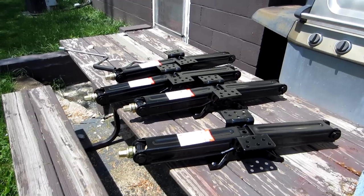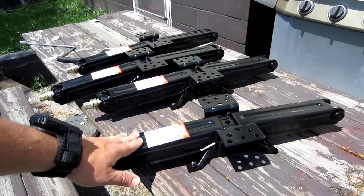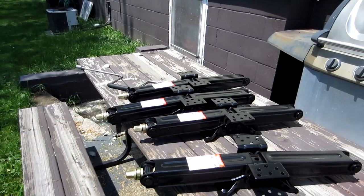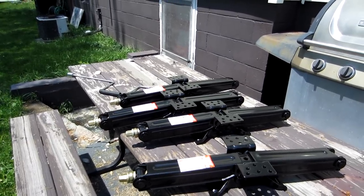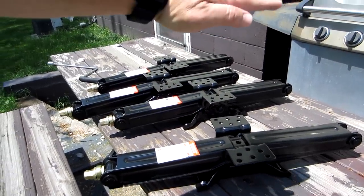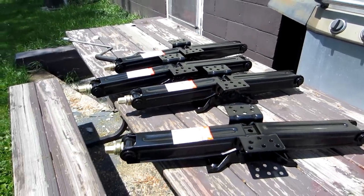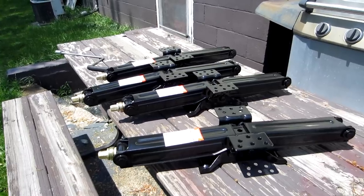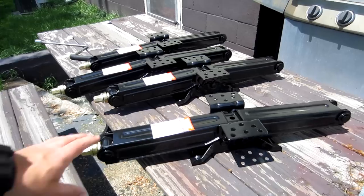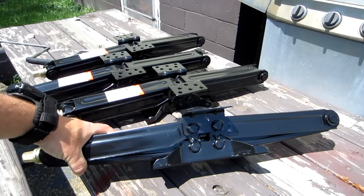I could have gone up to a 7,500 pound jack, but the 7,500 pound jacks were a little bit longer than these. Now there's something else you got to be concerned with: the distance from the frame down to the ground whenever the camper's level. If it's under 20 inches, you only need a 24 inch jack — and I'm referring to what this jack is when it's fully extended. These pads are really nice, including all these holes. I have quite a few choices to drill holes. All these holes do is hold this jack from falling off as you're driving down the road.